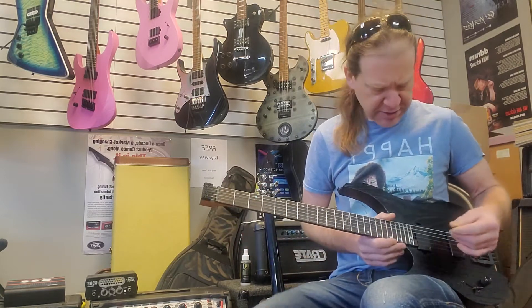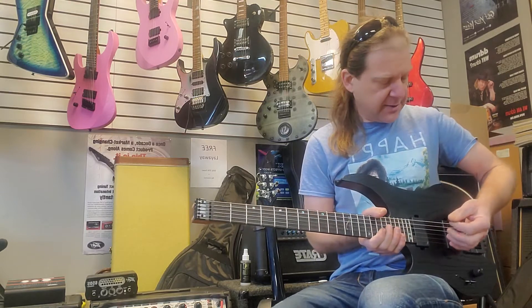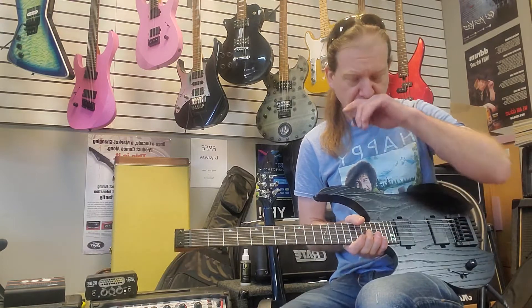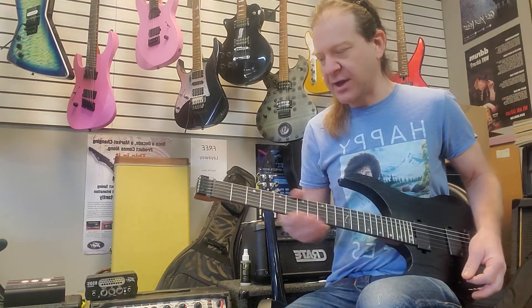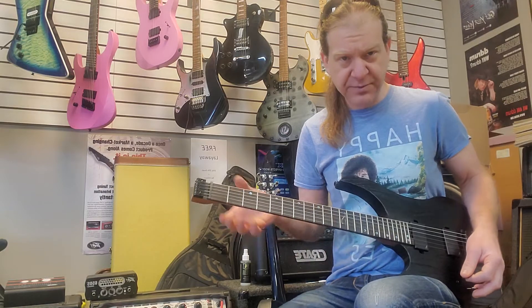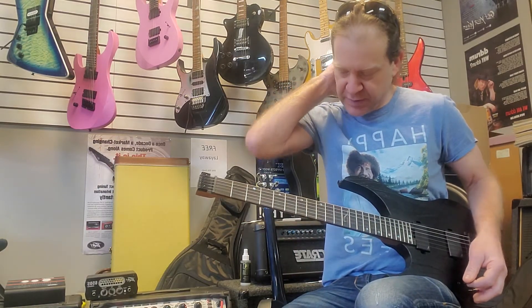Pretty comfortable to play. The bridge is really nice — it's very flat against the body, no higher than a typical pickup ring, which is actually very cool. It's got some real good feel to it. The neck is very nicely finished. The frets are really good — no spiky ends or anything. So this is a sweet little guitar.